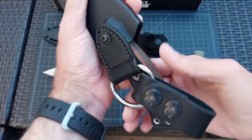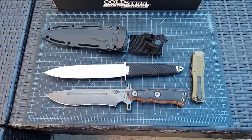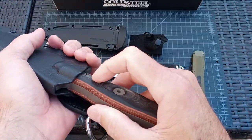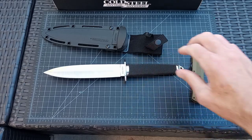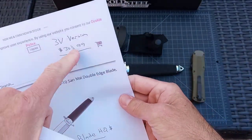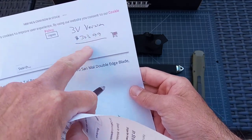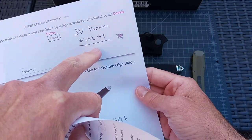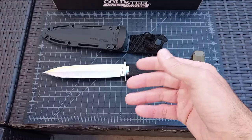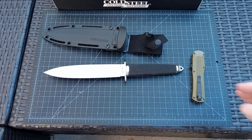This is a TOPS Operator 7, which is a very similar overall size. The 3V version of the Taipan is $303 at most vendors, and that's pretty much uniform — I didn't see many discounts on that, because I think that's just here recently with GSM Outdoors. Prices have gone up and there's not much of a discount on some of this stuff now.